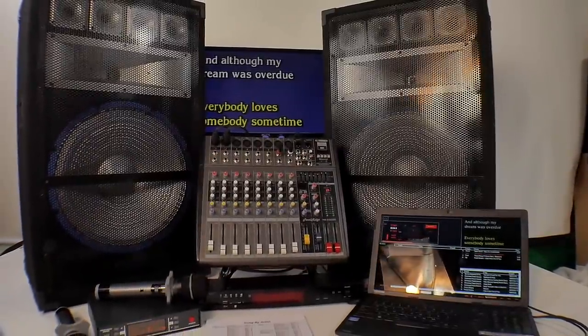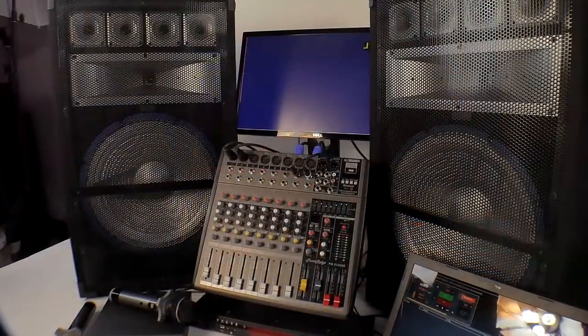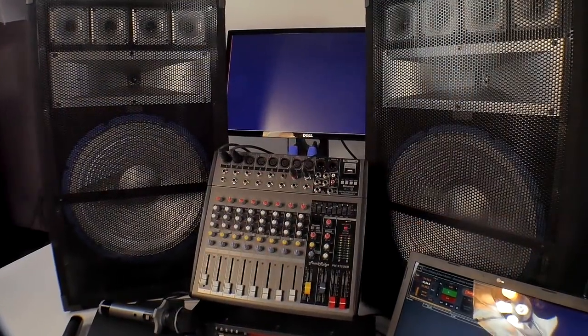This is a home recording studio all in one, too. This could be your home recording studio and it's professional grade.